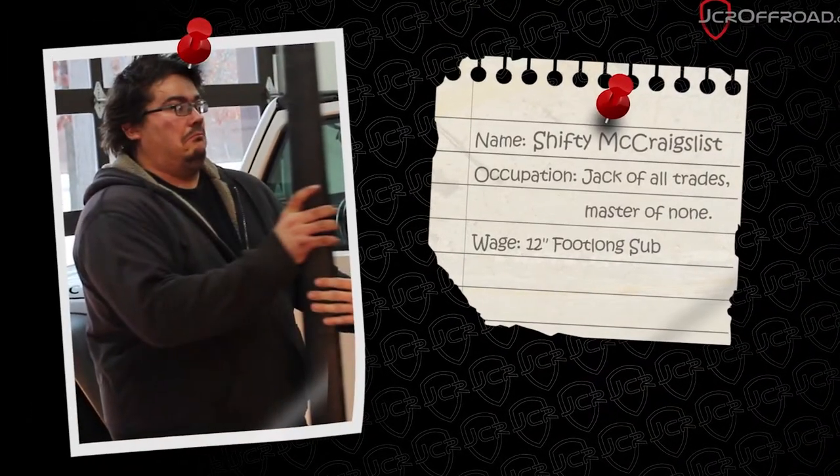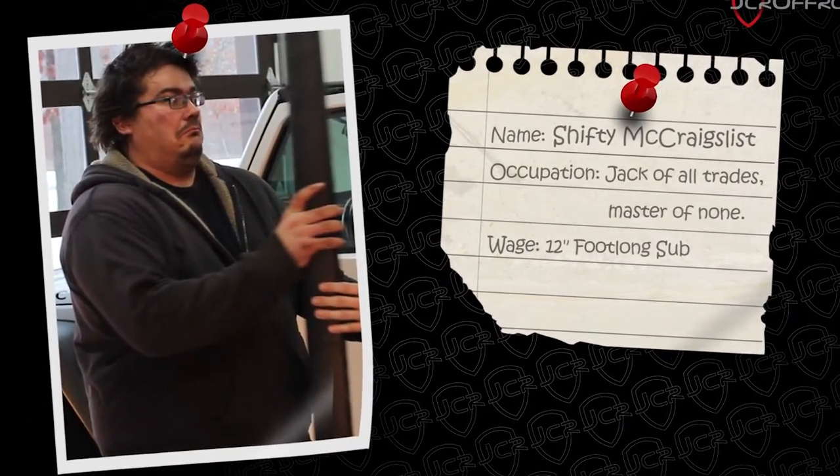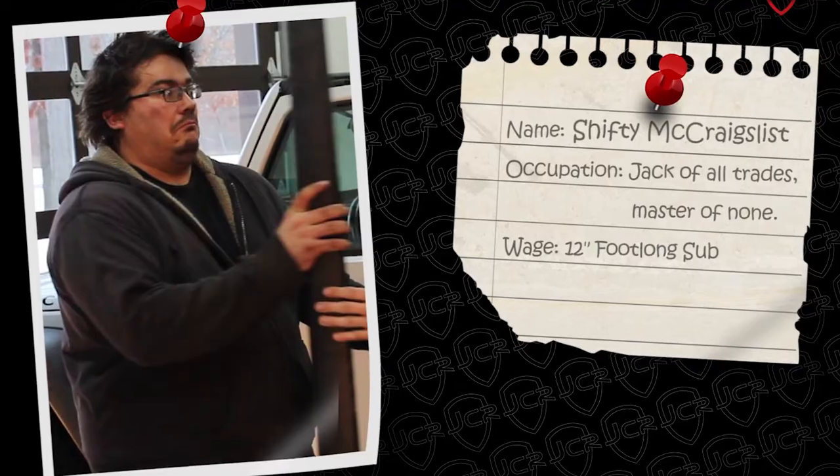So instead of doing this install myself, I figured I'd just pay Shifty McCray's lesson. And since he works for a sandwich, it was a no brainer.